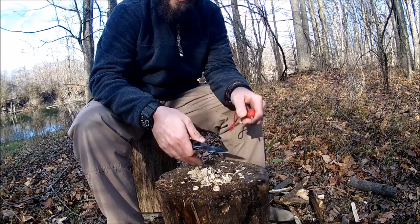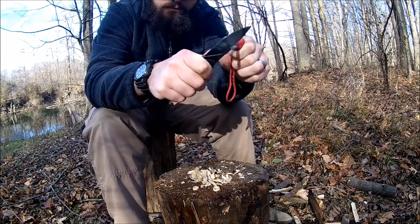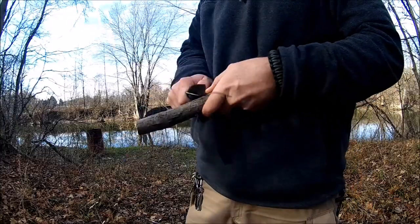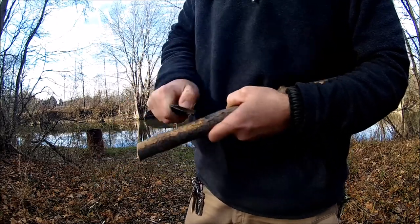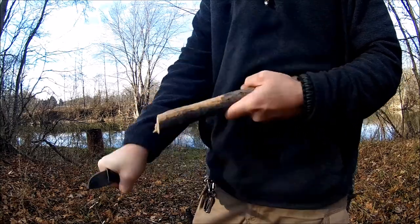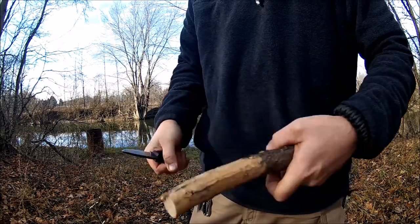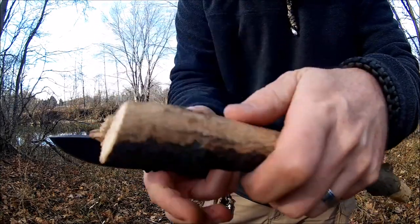It doesn't want to light — it's all frozen. I wish I had some fat wood or something. But as you can see, it throws a good spark. And that stuff makes great kindling, using the spine to scrape the bark off these sticks.